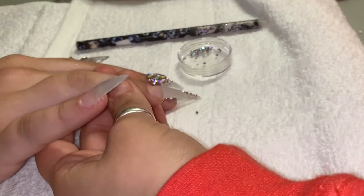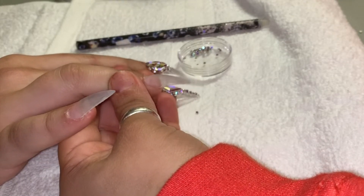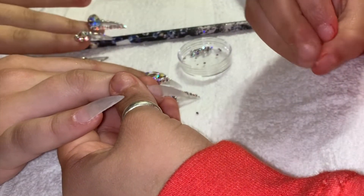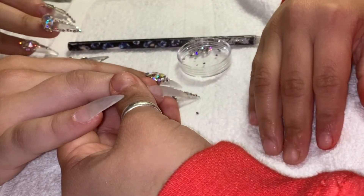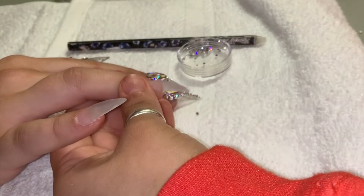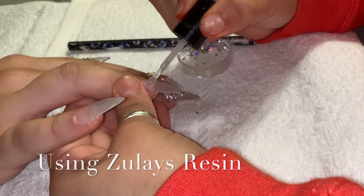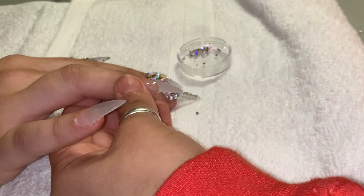Hey everyone, so here we are. I am about to do a full set of acrylic nails. Obviously you guys can see that I've already done this set. So right here I'm thinking about what I should do next. Sorry about not being able to record from the beginning — I thought about it last minute and I was like, oh shoot, I should probably record this because these nails are going to be fire.